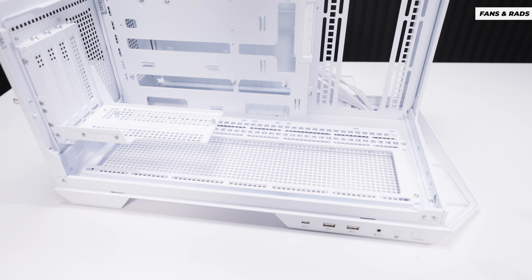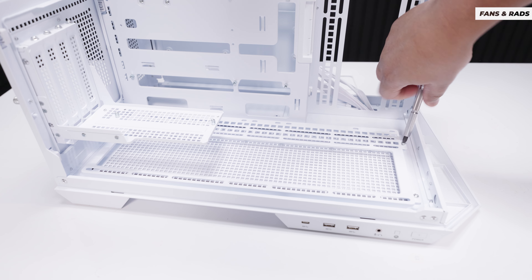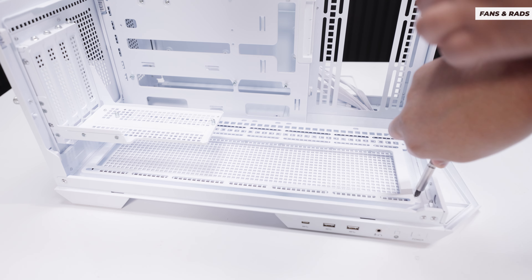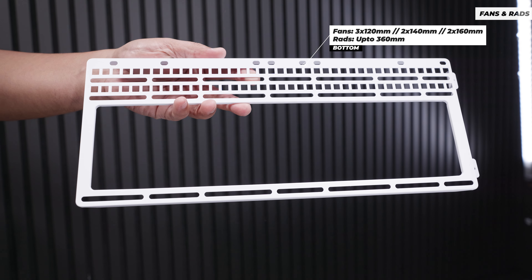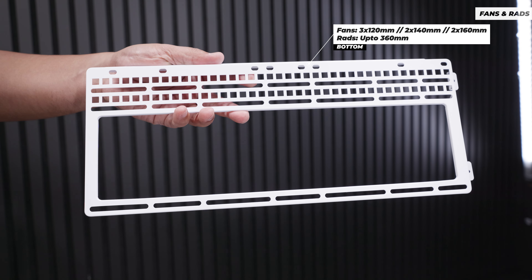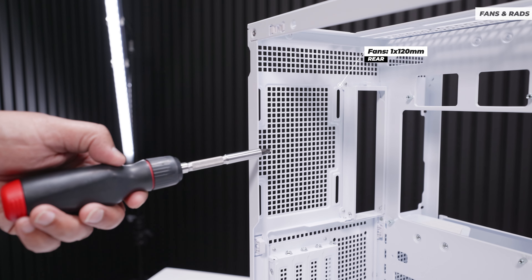On the bottom of the Pano 100 LPZ, you can do something interesting. Remove two small screws and the entire bracket comes out. You can fit up to a 360mm radiator, three 120mm fans, two 140mm fans, or — most interestingly — two 160mm fans. At the rear, there is a single 120mm fan mount.